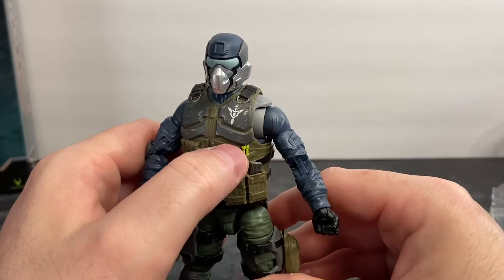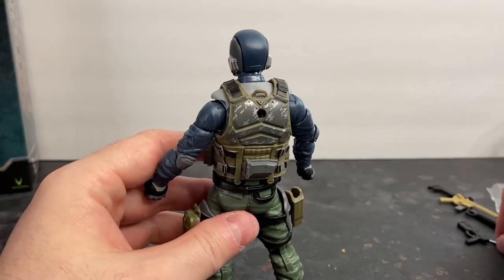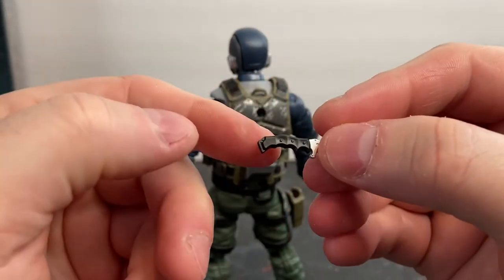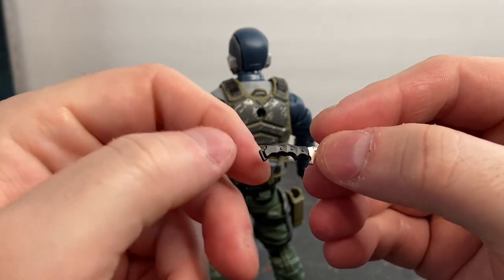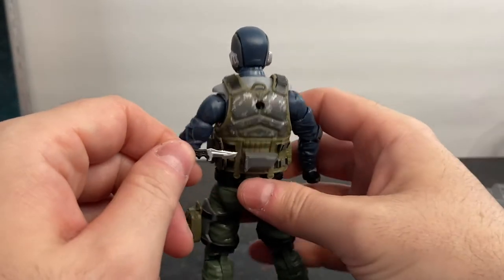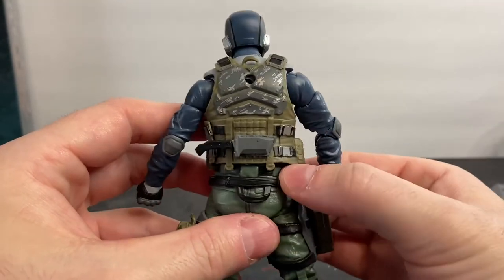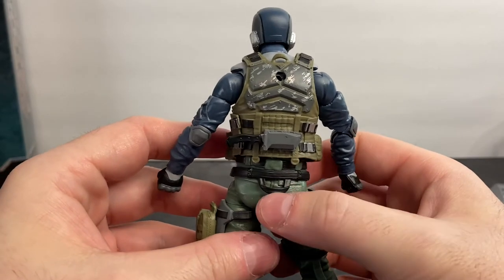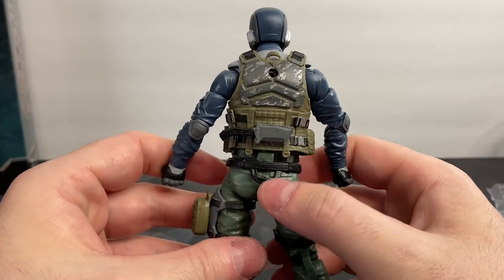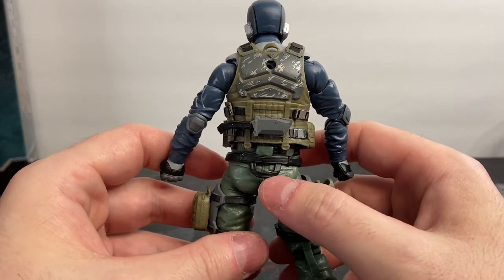Fixed blade combat knife and flex cuffs. The sheath for the fixed blade has a lot of detail — you can see the rivets, the pommel on the end, serrated edges on the top, and a blood groove. Really, really nice. The back of the body armor looks weathered. On the belt there's a loop on the back so you can attach a snap link and a retention line — what we call monkey tail — which snaps into a D-ring and deck plate of a helicopter like a Little Bird or Black Hawk.